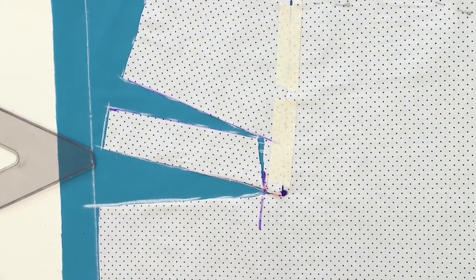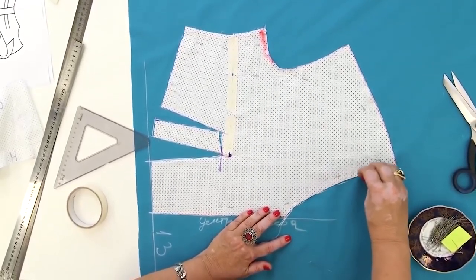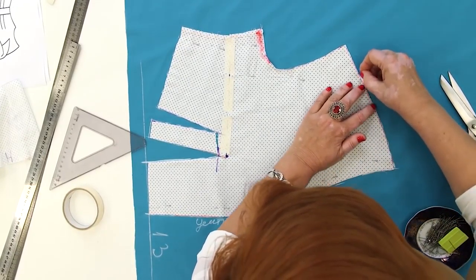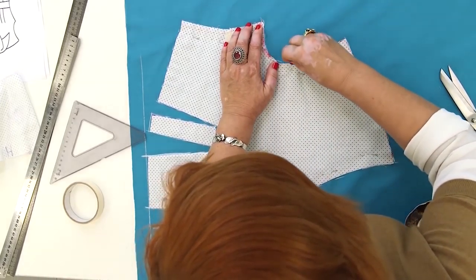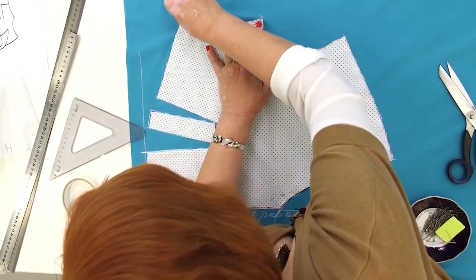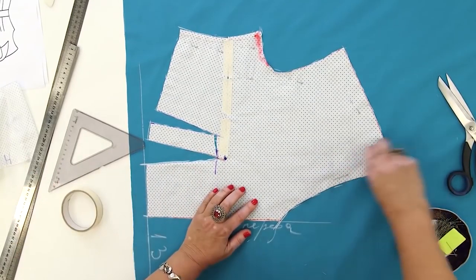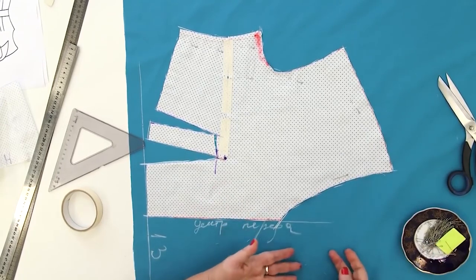I've outlined the dart. Next, I need to trace all the other details. It takes just about 5 minutes to move the dart, divide it in two and outline the details. I can detach the pattern and throw it away. I remind you that I still have the second half of the mock-up. I'm showing you a lot of useful techniques in these videos.